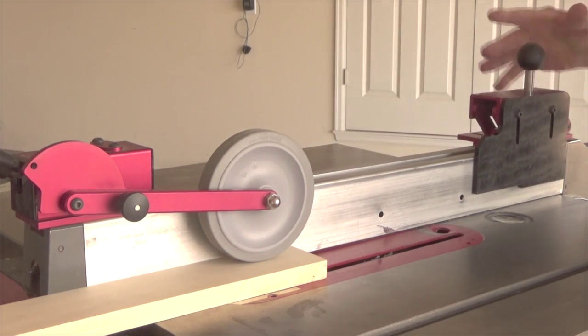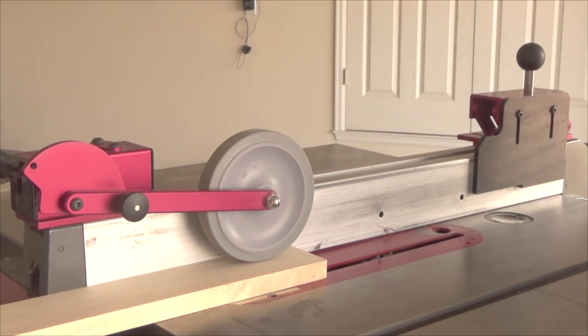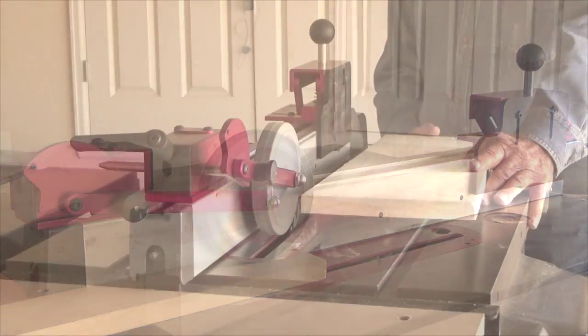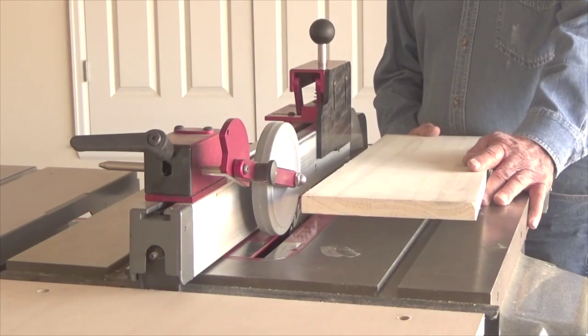At the end of the cut the board may pull away from the fence, but at that point it is past the blade. Now I will make some live cuts — I'm going to cut some inch and a half cabinet rails.